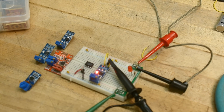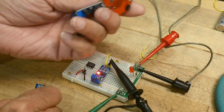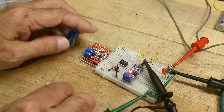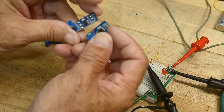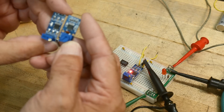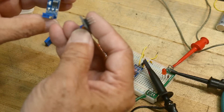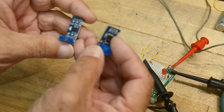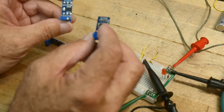So there's something strange about this particular module because all my other modules test fine — they don't do the weird thing. And then I noticed there's actually a difference between these two. I thought they were the same, but they're different. This one has a different layout. So I'm going to search through my bins and see if I have a bunch of these and throw them out, because I don't like them.